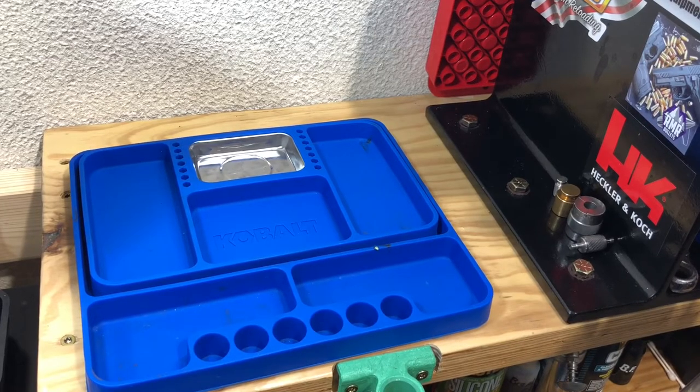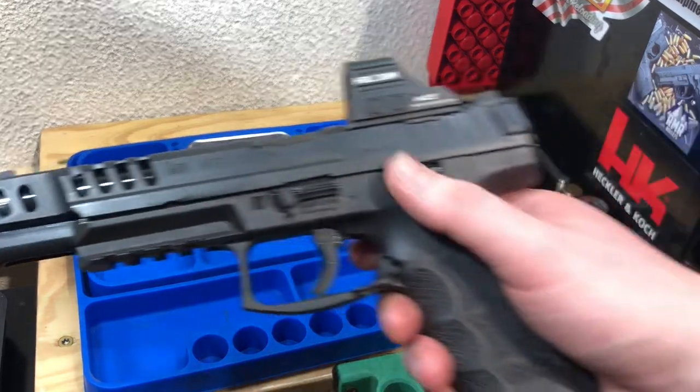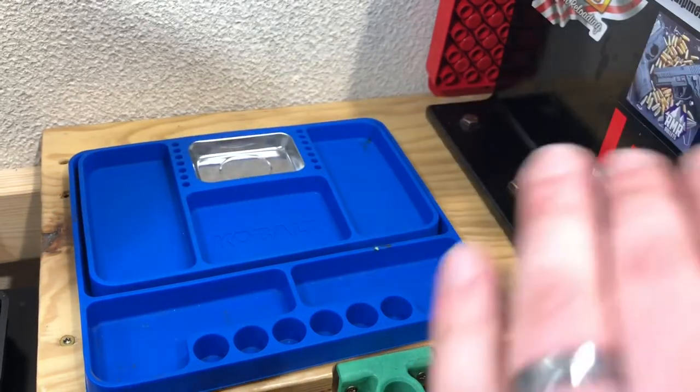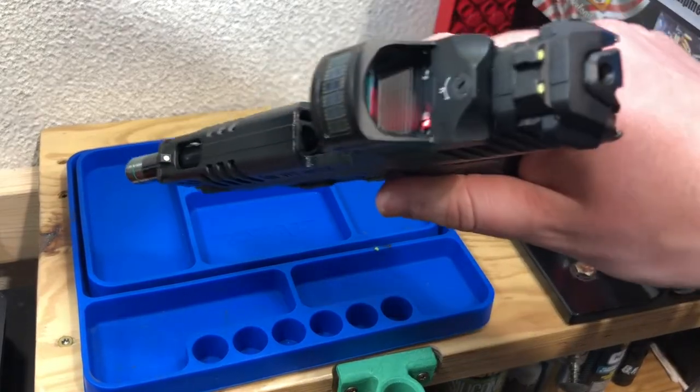Welcome back to the ReloadingCraft channel. Today we're going to cover how I clean and lubricate my HK VP9 Match, as well as the processes that are involved. I will also try to put timestamps in the description to make it easier to find the portion of the video that you are looking for.